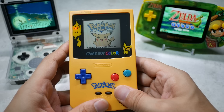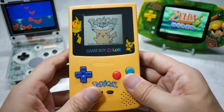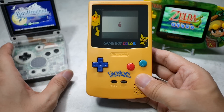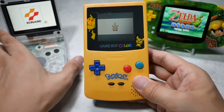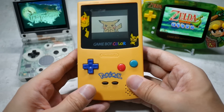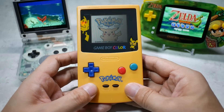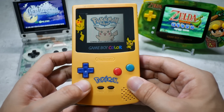Hello, Dr. K here. I've been building a Game Boy Advance — both the SP and the standard type. It seems like I'm going in reverse chronological order. The Game Boy Advance SP was modded with an IPS display and USB-C charging. Now it's time to mod the Game Boy Color.